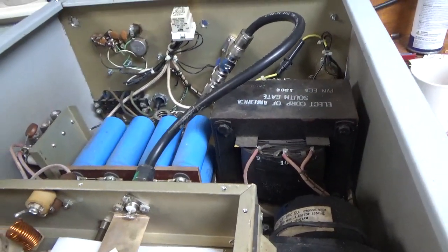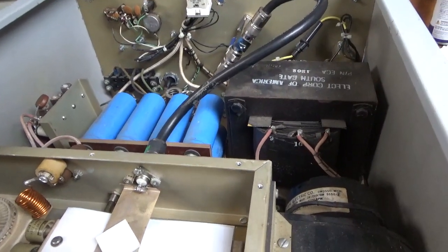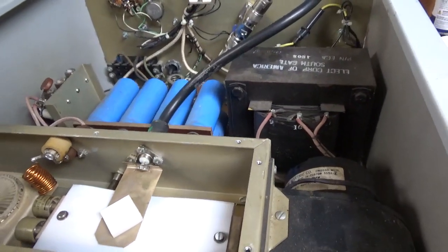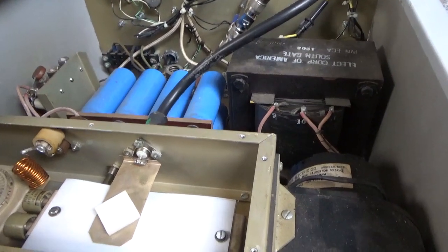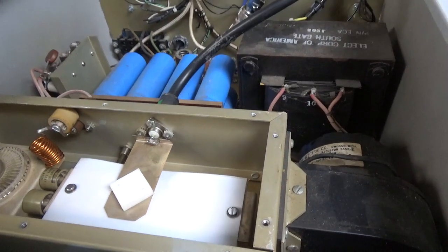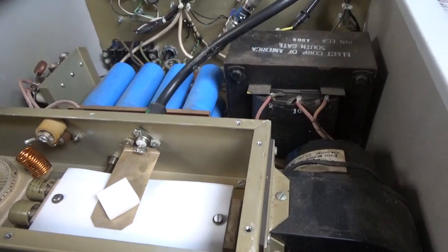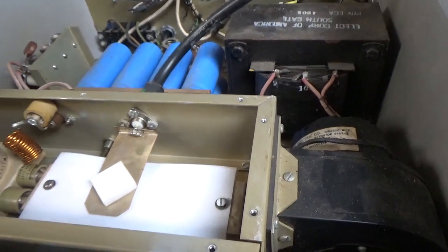If you need an amp repair, feel free to give me a call. I'm no longer working on Henry amps — I only took this in because I worked on it a long while back, and if I had known it had been tinkered with, I would not have taken it in. Thanks for watching. Websites are AmpRepairGuy.com and HarbachElectronics.com. Please like, share, and subscribe — I'd really appreciate it. The next amp is a Dendron. Have a good night.